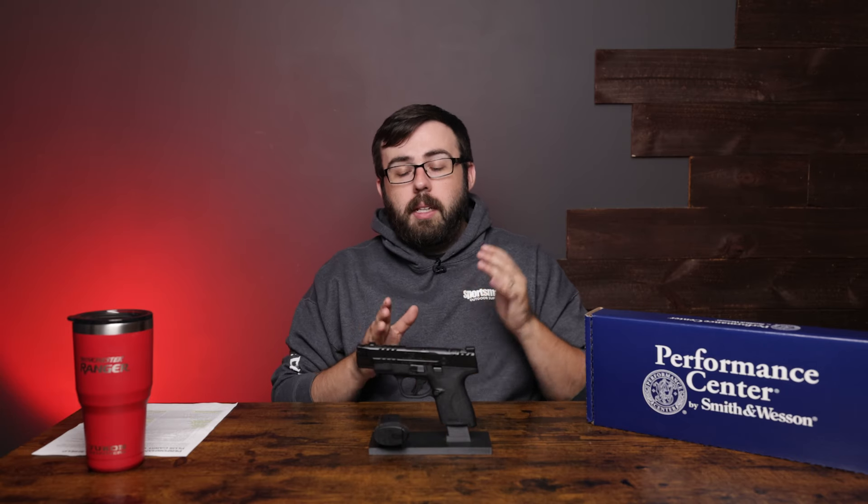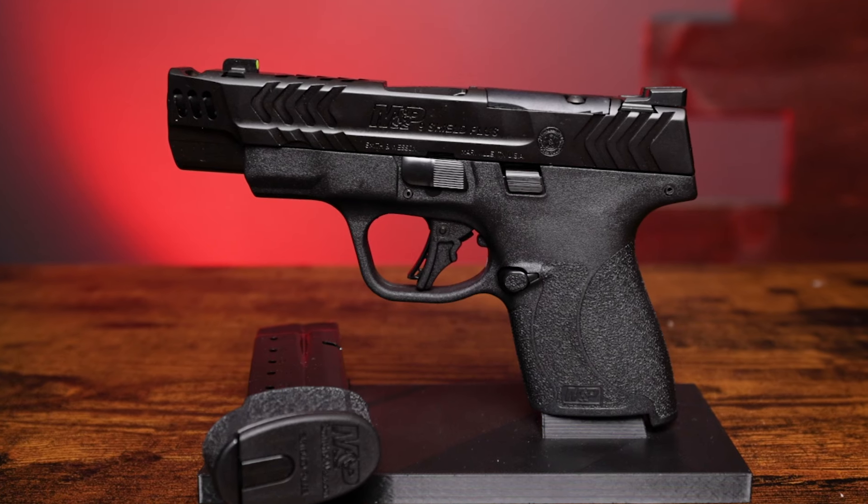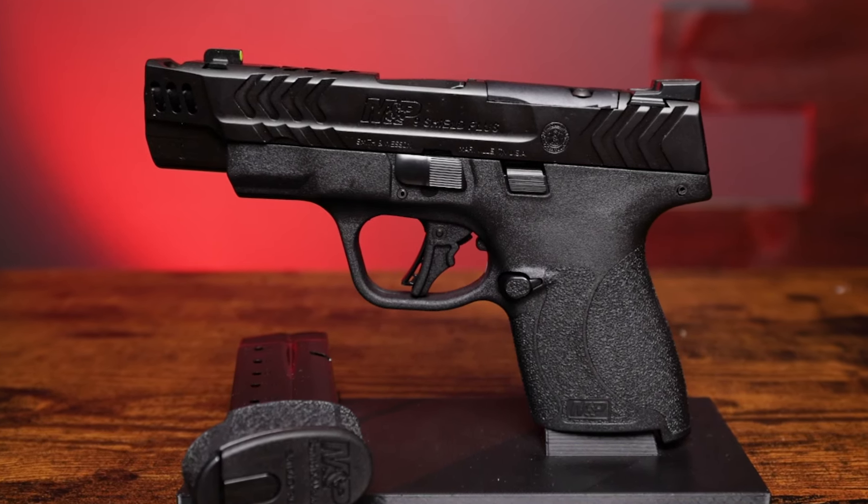If you haven't seen the other video that we've done on the M&P 2.0 Compact Carry Comp, make sure you check that out as well. This follows along the same line as that, where we have a new slide design compensator built in. So we'll start from the top and work our way down.